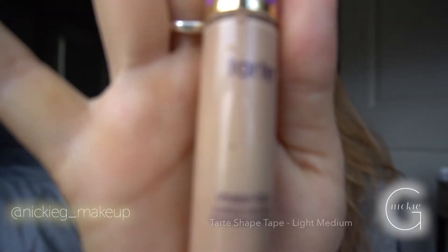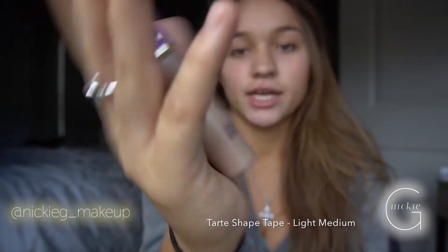Put concealer first, then foundation — that way, even if your foundation is really good, you really won't be able to see those red marks. I'm using my Shape Tape Tarte concealer in Light Medium because I am darker today from my spray tan.